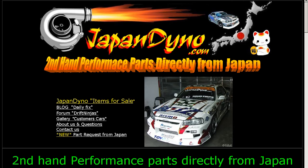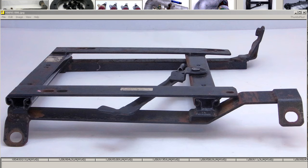Japan Dino, the best of Japan to you. Howdy, this is Andy of Japan Dino, and I have for you a semi-bucket seat rail.